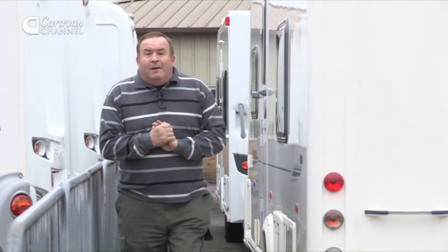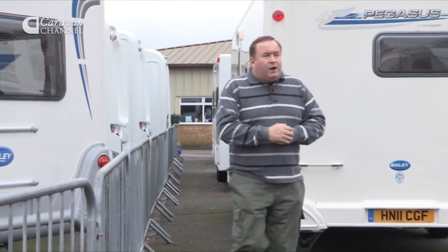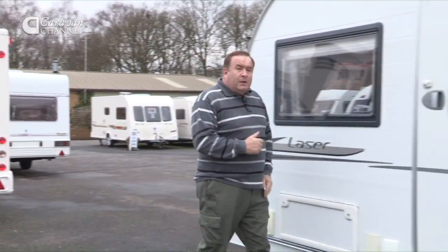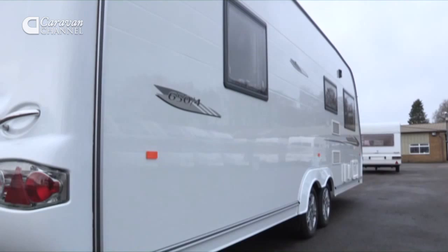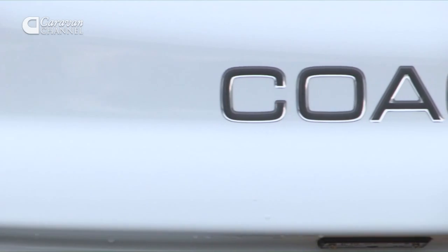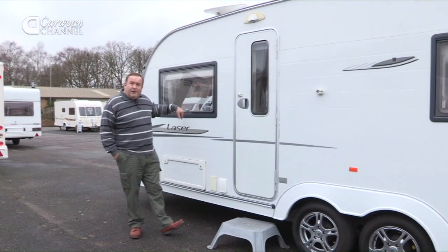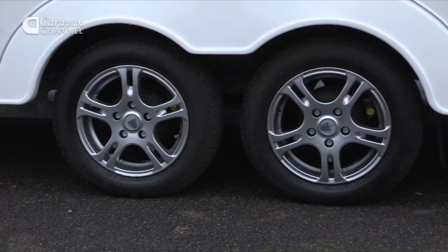If you're scouring the caravan magazines looking for a replacement caravan, or perhaps your first caravan, let me introduce you to the Coachman Laser. This is a four-berth caravan, but you could better describe it as a two-plus-two, because it's got a fixed double bed and the option here at the front in the lounge area to make up into another double bed should you want it.